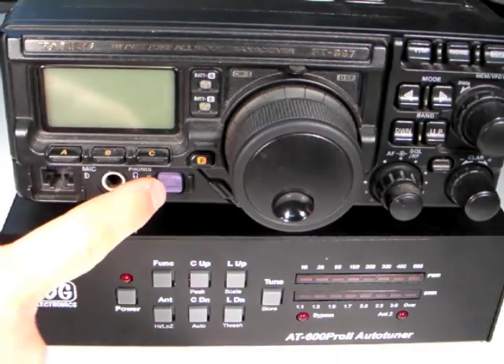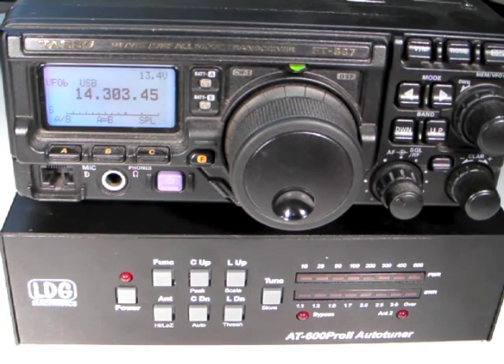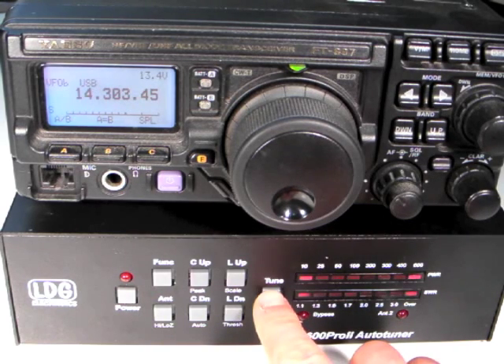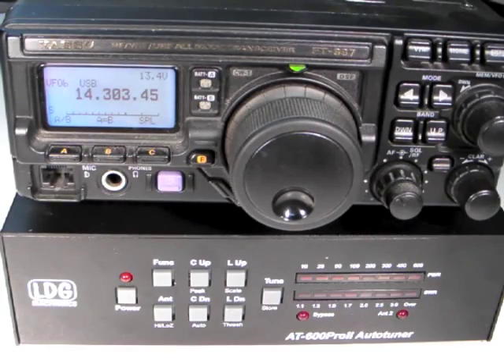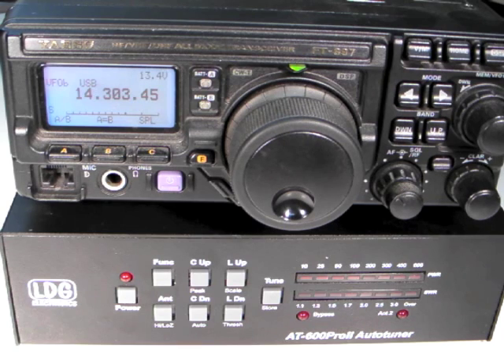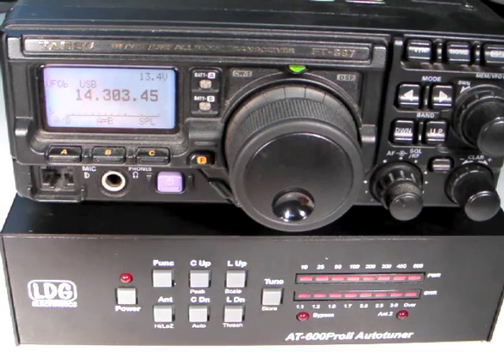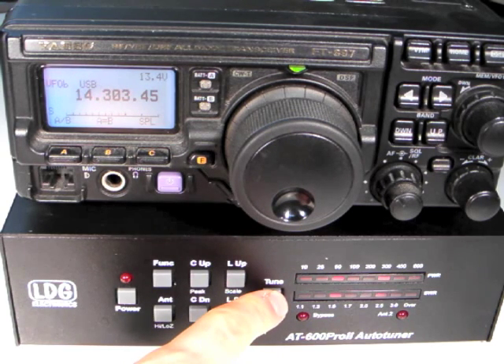Now turn the radio back on. A memory tune may be requested by pressing and holding the tune button for one second on the front of the AT600 Pro 2. The control cable tells the radio to transmit a tuning carrier for the duration of the cycle. Pressing tune momentarily will toggle bypass. Holding the tune button for more than two and a half seconds will force a full tuning cycle.